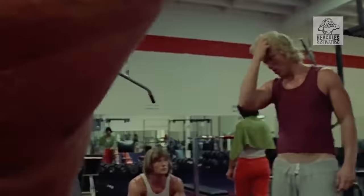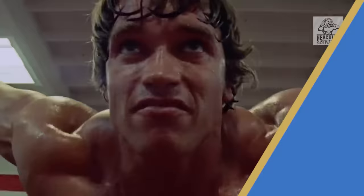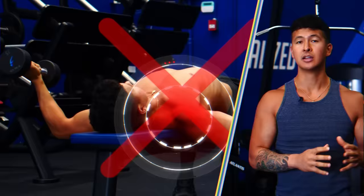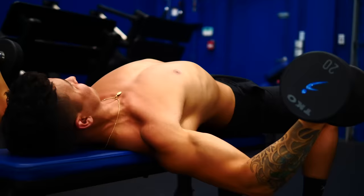Chest flies are one of the most effective exercises for building your chest. But if you don't do them correctly, they'll end up working other muscles like your shoulders instead of your chest. There are five common mistakes almost everyone makes. They're easy to fix, but will make a massive difference in your chest growth.